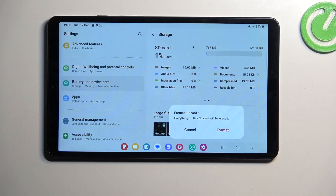This then brings up a quick message letting you know that formatting will basically remove all the data from the card, so if there is something that you would like to keep on it, make a backup copy of it before you begin.